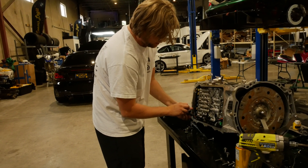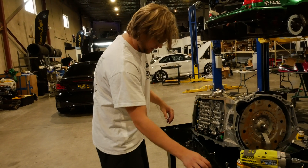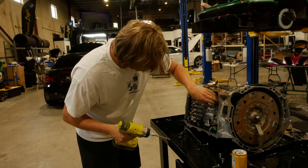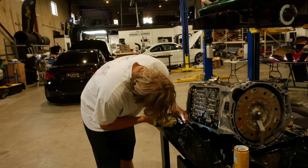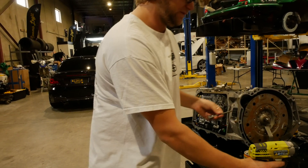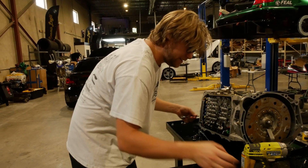Right now we're moving the valve body to get to the mechatronics so we can remove it. We're figuring out which bolts hold which as we go.